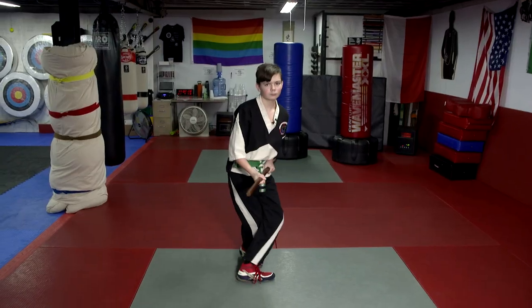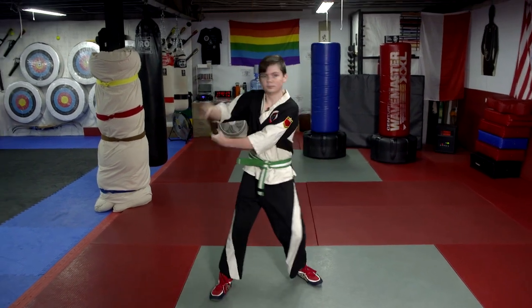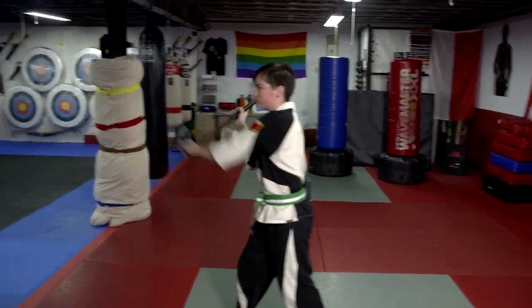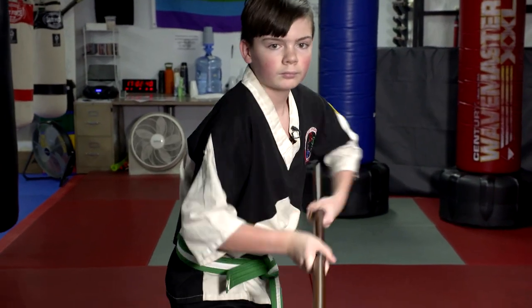So what kata is your favorite? Actually, this is what I'm doing right now. It's a bo staff kata called Takomani Nobo. Will you explain your kata? So my kata is not the only bo staff kata, but this is the one I'm learning right now. As you move up your belts, the katas get more complicated.